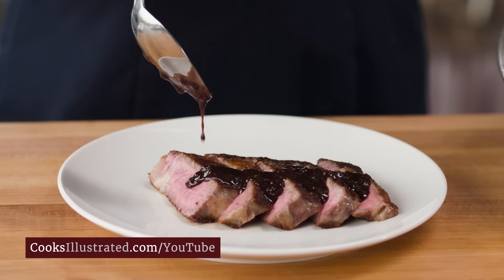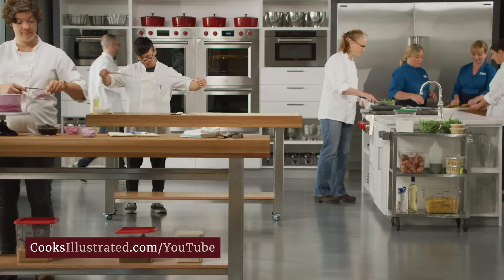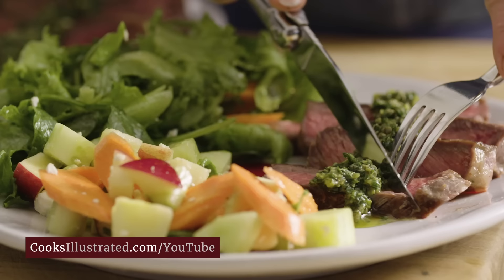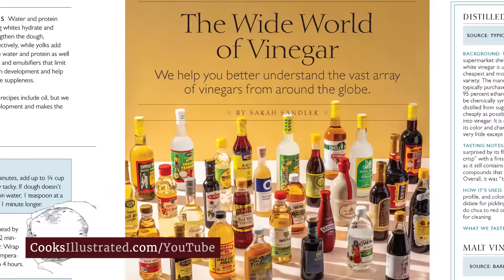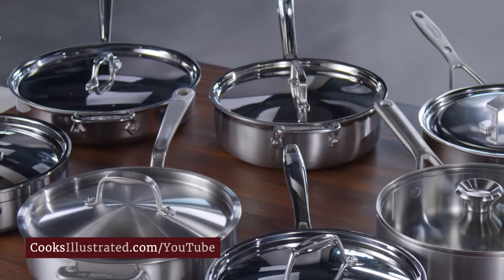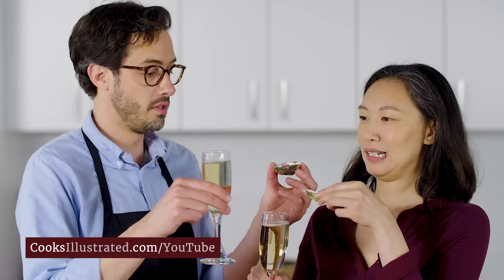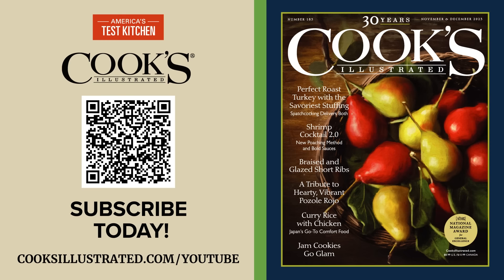At Cook's Illustrated, we're food nerds. That's why every recipe we develop involves research, cooking science, and rigorous testing by our team of expert test cooks, before being tested by our dedicated community of 40,000 home cooks. Only the highest-rated recipes appear in our award-winning magazine. Every issue features our latest recipes and discoveries, cooking tips, and equipment and ingredient reviews, with step-by-step photos and hand-drawn illustrations. No advertising — ever. We've worked for home cooks like you for over 30 years. Subscribe at cooksillustrated.com today.